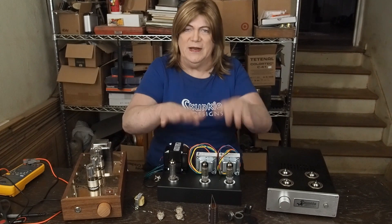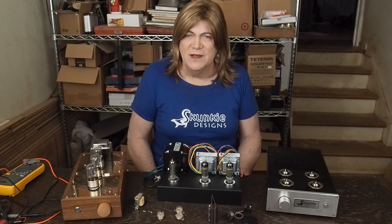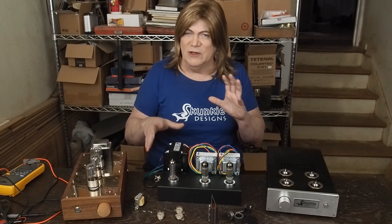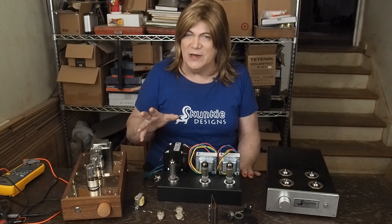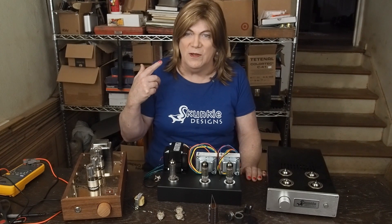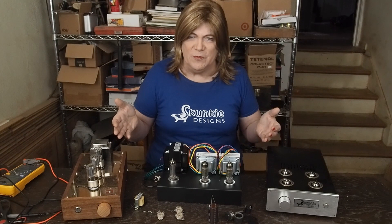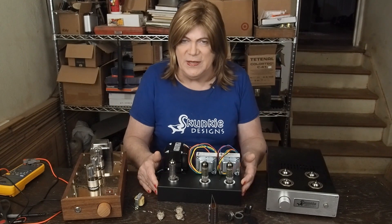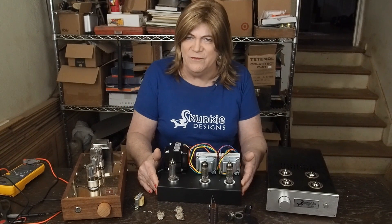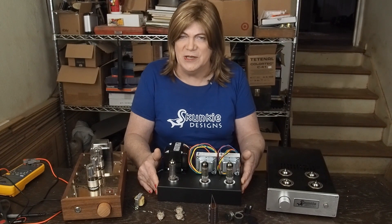So let's build an amplifier that needs a preamp, and hopefully we can learn some stuff from this. There may be some different ways of doing the local negative feedback that I'm going to experiment with — there's a kind of unique way this one's done, but I've got some ideas as well. This is going to be probably the next stepping stone from the little passive headphone box as far as complexity on building a project, and it should be fairly simple.